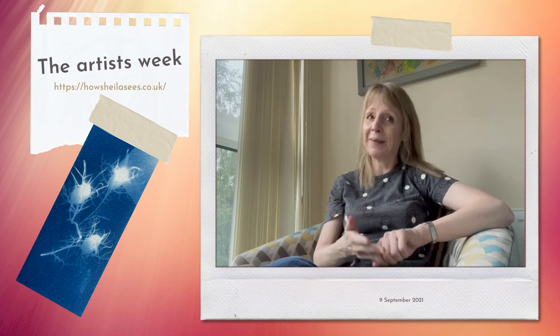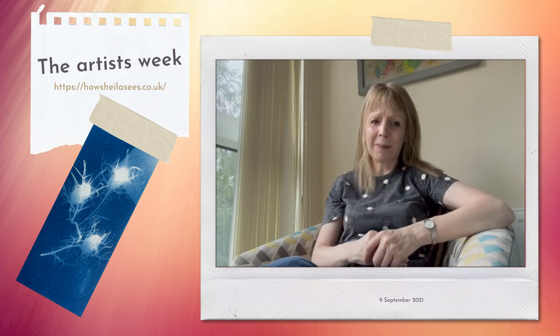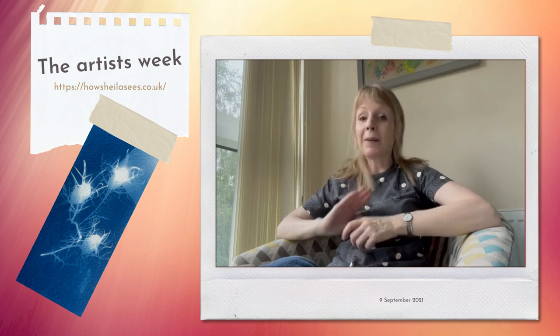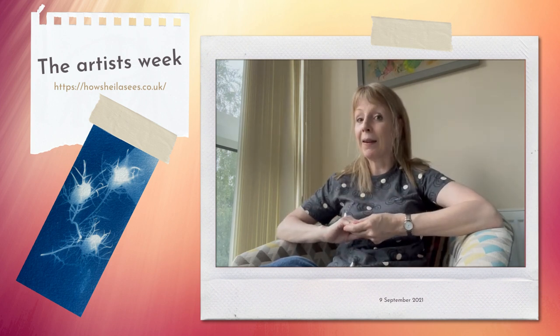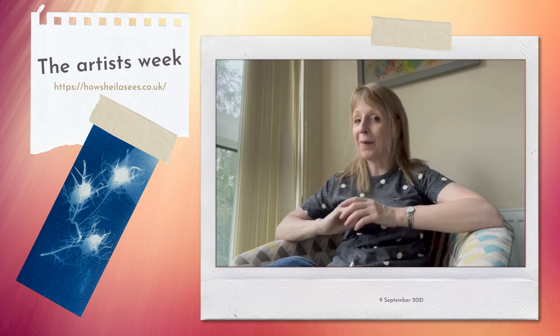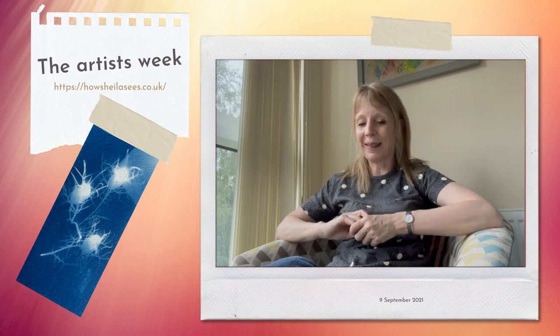So thank you to Linda, to Vicki, to Sabine, to Laurie, to Hannah — thank you so much. There are a few other ones that I haven't quite got on the website yet, but it's been lovely to see that. If you're interested, you can go on to the website howsheelasees.co.uk — there's a new testimonials page on there as well, and hopefully that will be growing over the coming months.